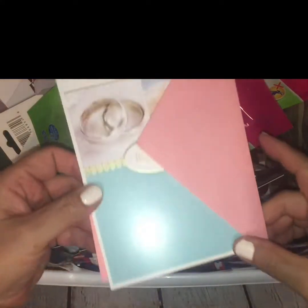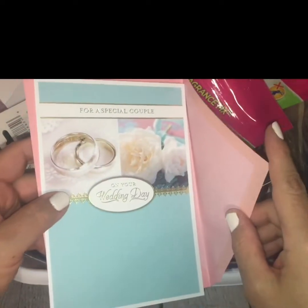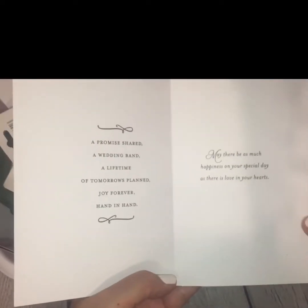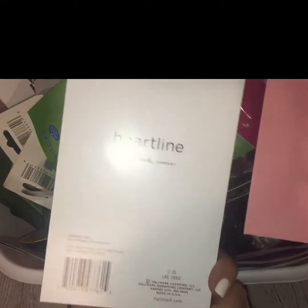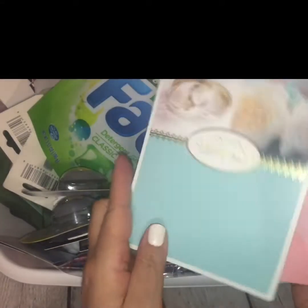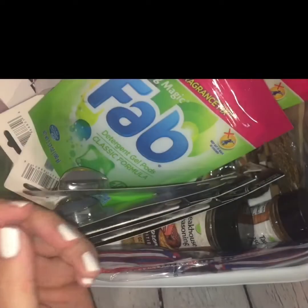I have a wedding that I'm going to be attending next month, so I picked up this really nice card with the corresponding envelope. It is a Hallmark from the Heartline Hallmark Company — just a little pink card. I thought that was cute.